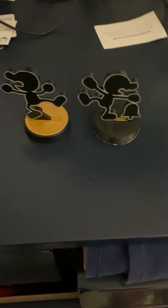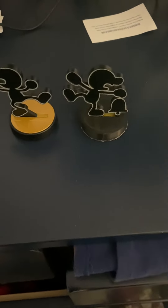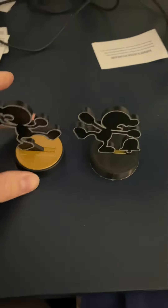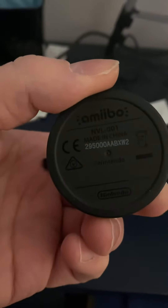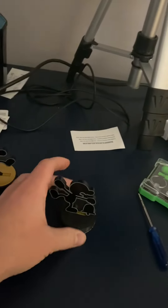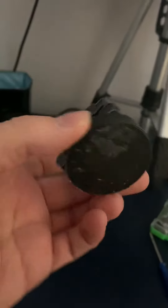Hey guys, this is Red Yoshi here. This is part two of my project on getting custom bases for my Mr. Game and Watch amiibo. As you can see, this is the original one by Nintendo — it has a Nintendo logo and everything. This one I just 3D printed today at my college. As you can see, it's all black. I still have to paint the top.